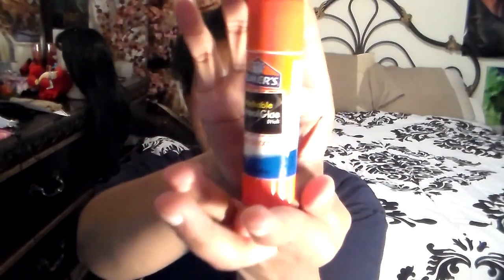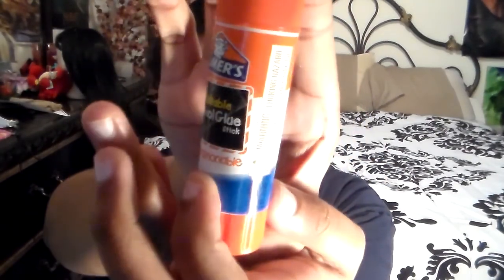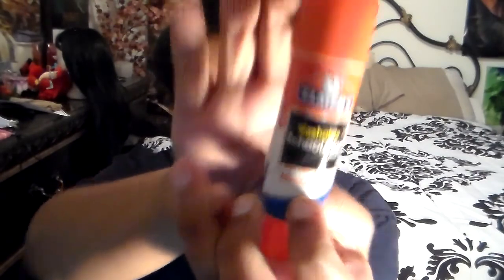So the first thing I'm doing is getting Elmer's glue — just a typical Elmer's glue stick — and I'm going to apply that to my eyebrows in order to keep them in place, so that when I conceal them as much as possible, I won't have too much of the hair showing.